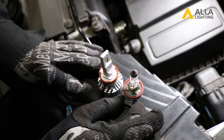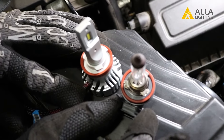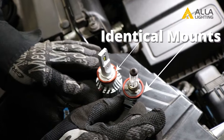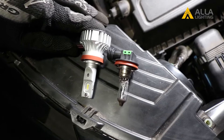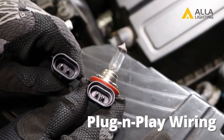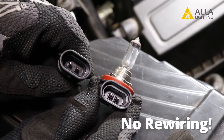If we compare the old halogen bulb with our new AYLA lighting LED bulb, you will see a few things. The mounts are exactly the same for a perfect fit every time. The lighting filament and LED chips are in the same location, giving you the best possible light beam. The wire mount plugins allow for seamless plug and play — no rewiring needed.